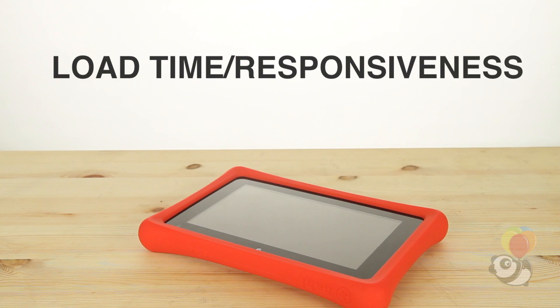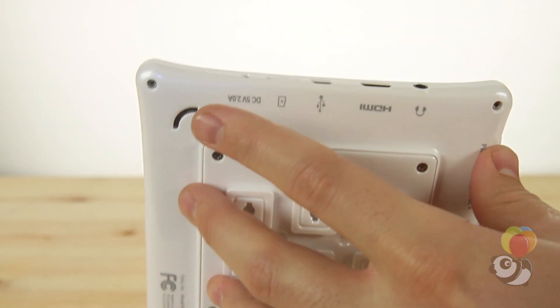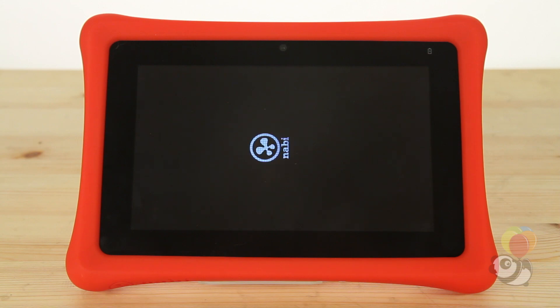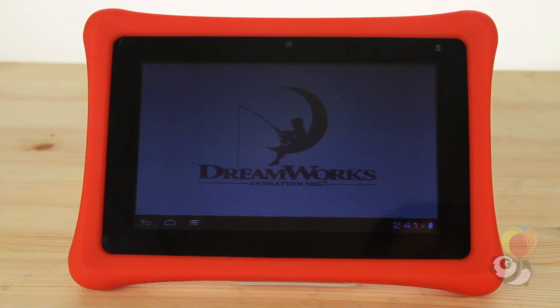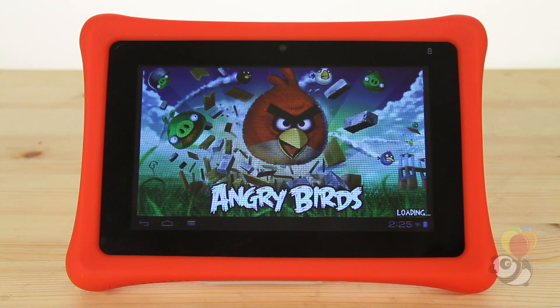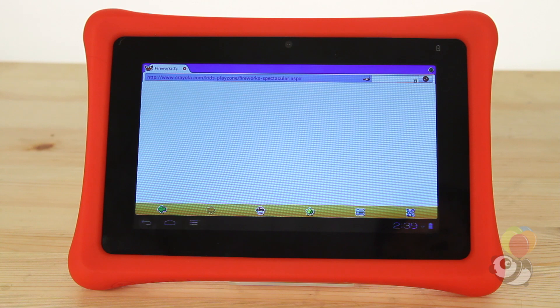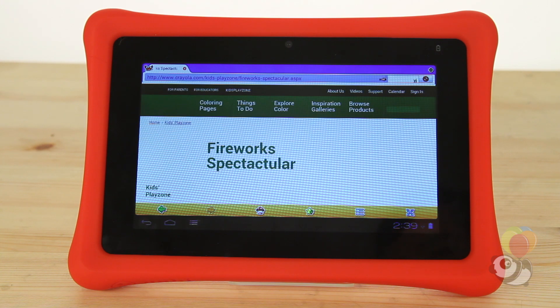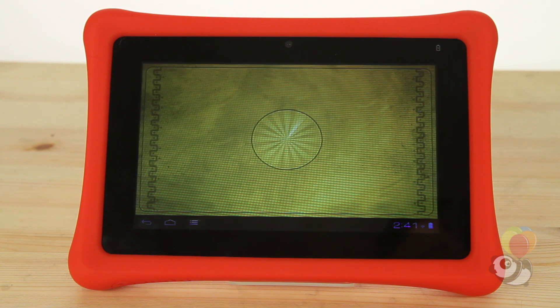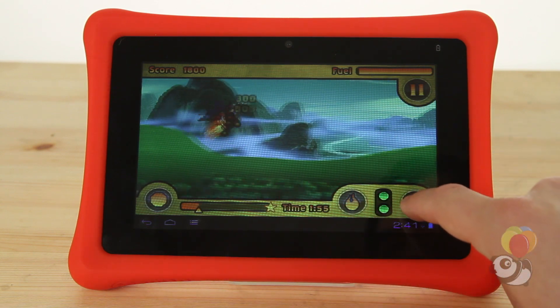Because the Nabi 2 has one of the best processors out there for both kids and adult electronics, it should be able to stand up to some of the most demanding functions that can be asked of it, and it should respond fast. The internet was slow at first, but after that the load time was extremely fast. Whether you were starting up a graphically intense game or downloading music, the time it took to get things up and running was impressive.